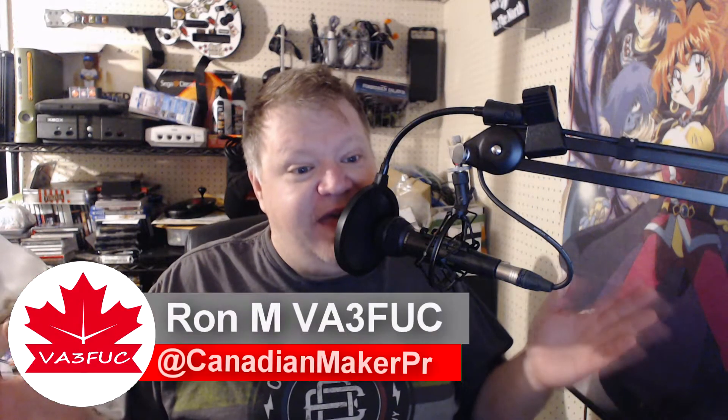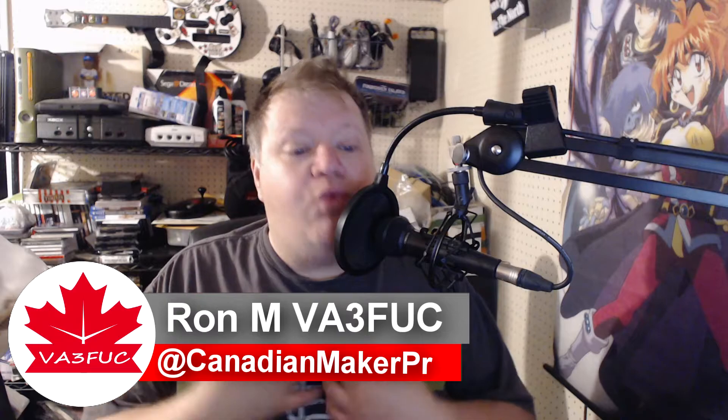Welcome back to VA3FUC, my name is Ron, I am the host of this channel. I want to thank you all so much for watching once again — I've been excited to bring this content to you guys. I know you've been waiting for it a long time. The Alliance HD1 review is coming; I just ran into a lot of problems with this radio, which will be discussed in the review, but I have a lot to say about it.